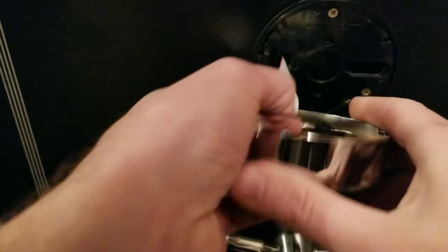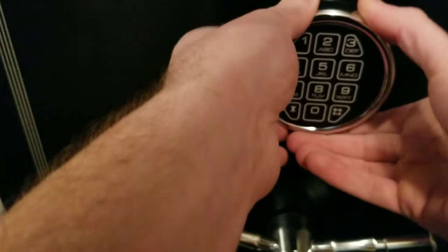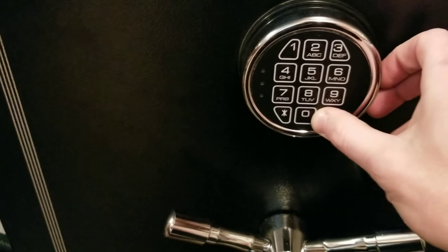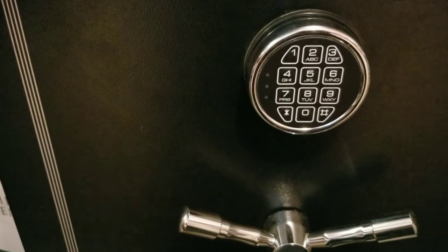Now connect your battery, put it in place, and replace the keypad. You can see where the key goes if you do need to manually open the safe. It now appears to be working, so we can follow the instructions in my other video on how to program the safe. Thanks for watching — I hope this helps.